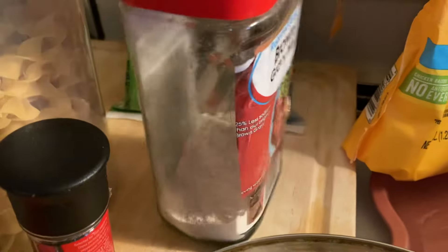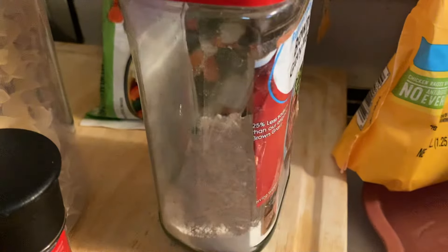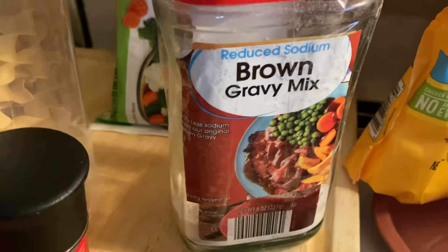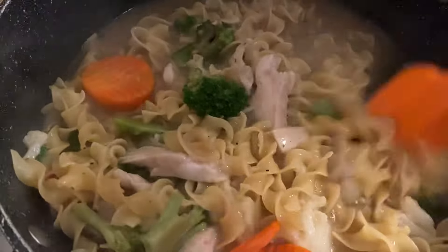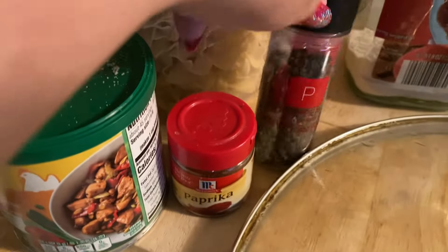What I do is I buy the gravy mix packets and put them in a jar. For every packet, I add one cup of flour. So I stretch out my gravy by adding flour to it, so it goes a lot further. So I added that in there, and then I added some pepper and paprika.